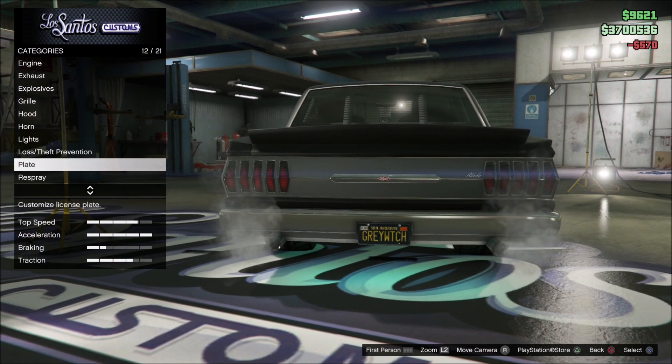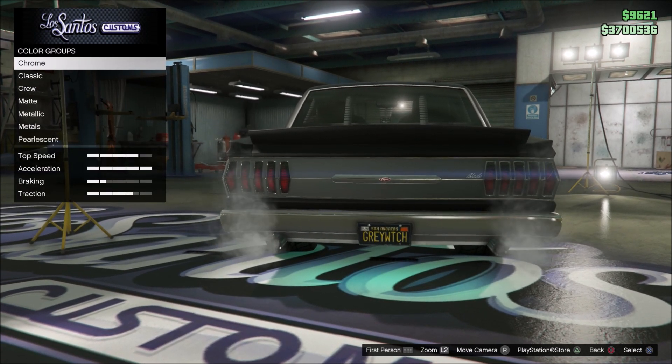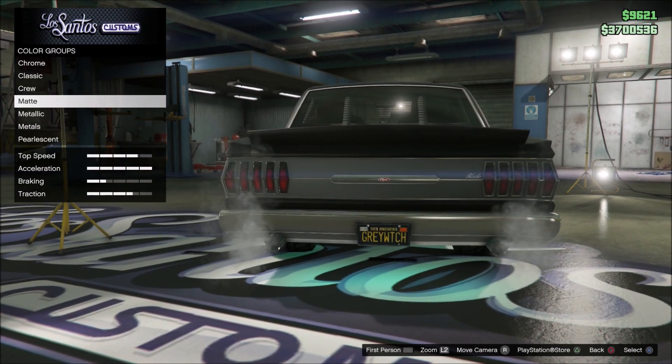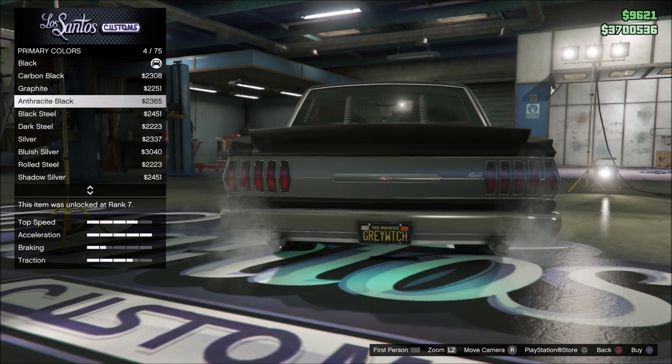Then go back into respray, click that, go to primary color, and then come all the way down to pearlescent. Now you should be able to add a pearlescent over your paint job, just like that.